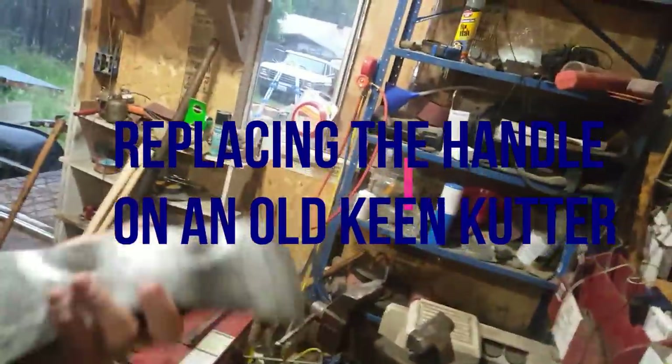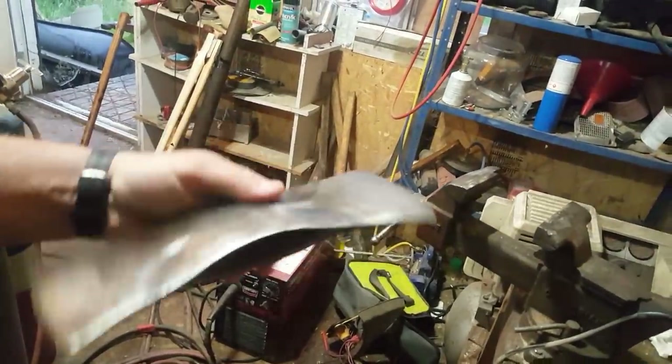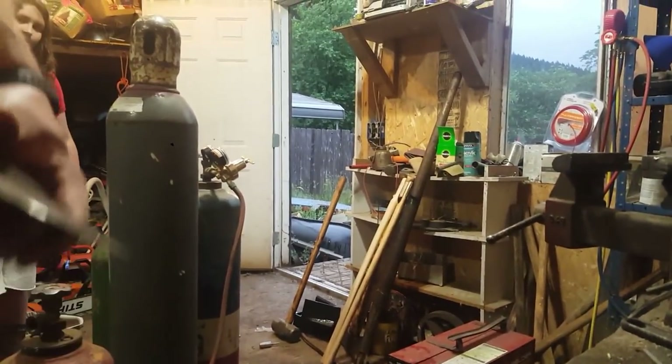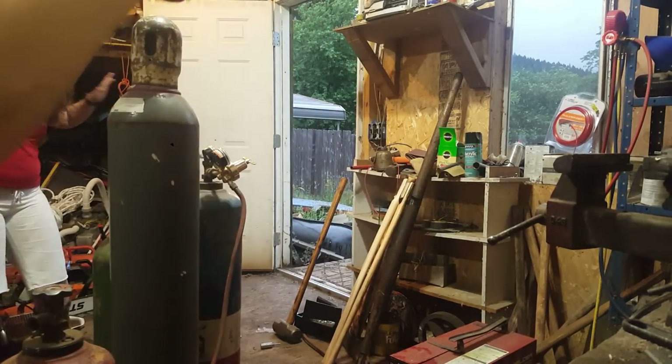Okay YouTube, here's the latest project. It is a keen cutter, nice little double bit, sweet little deal. We're going to get a new handle in this and do some customization.